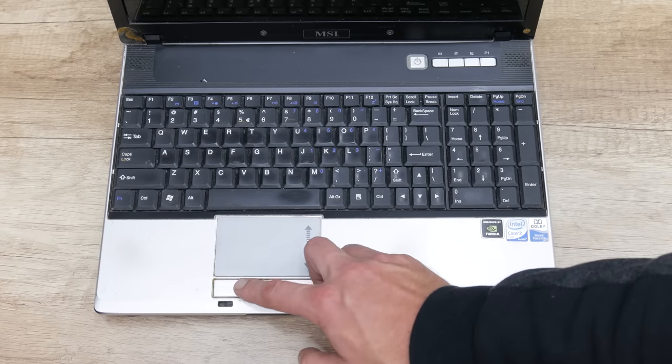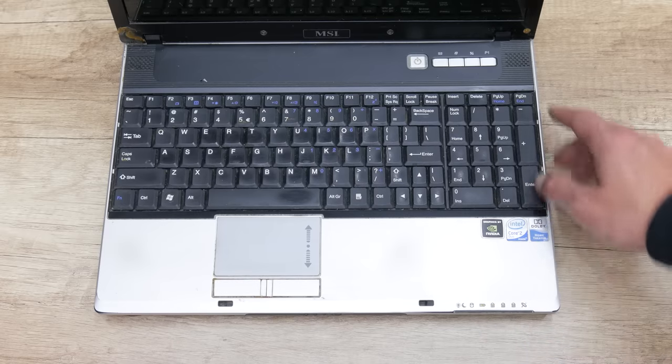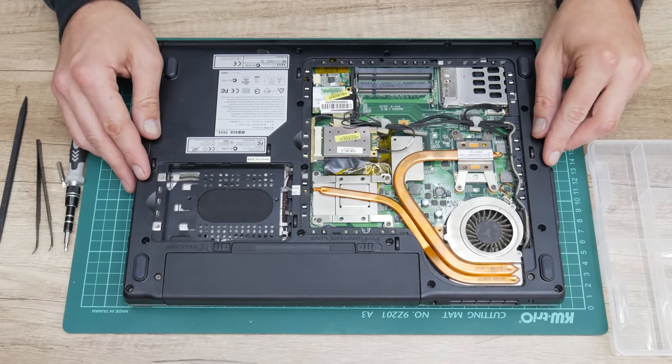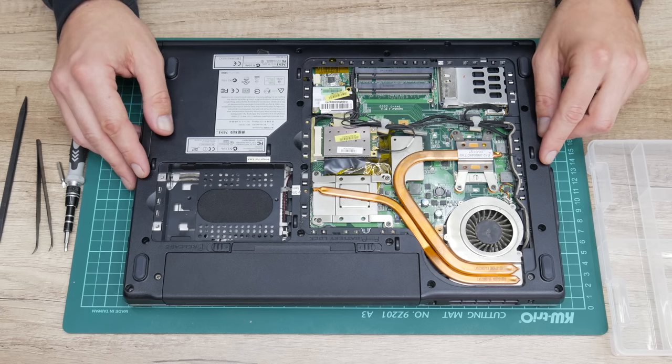The most important thing is this laptop is still alive. The motherboard is working, and as well the other parts like the keyboard, the other electronics and the display. Let's start and bring this laptop back in function, and first I will start with a complete teardown.